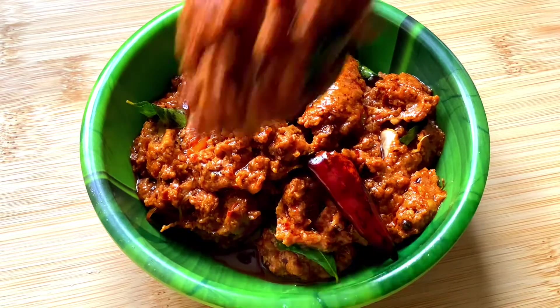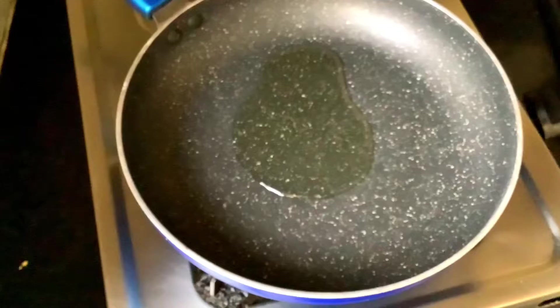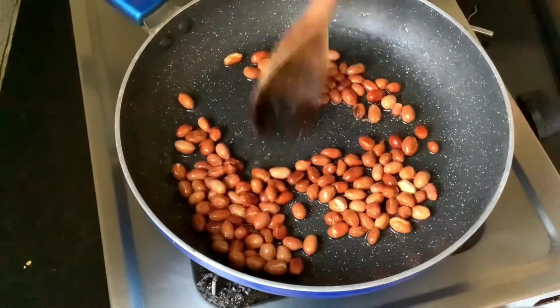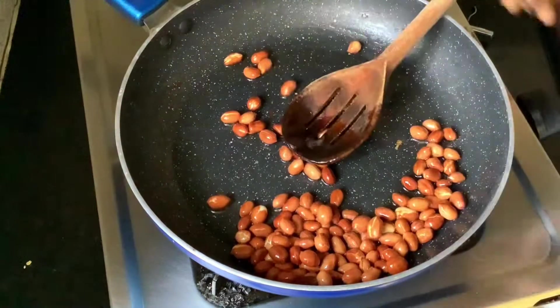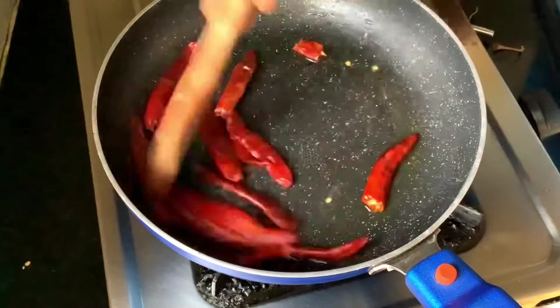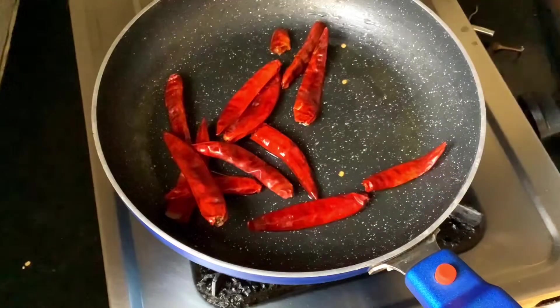This is very different. You can also try it. I put a spoon of oil in a pan.